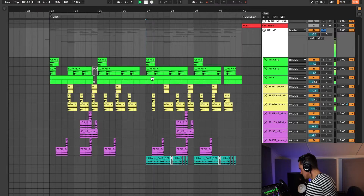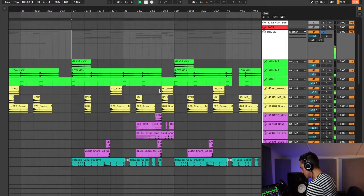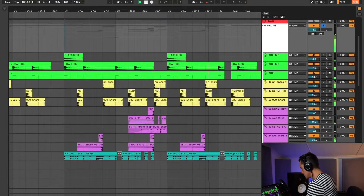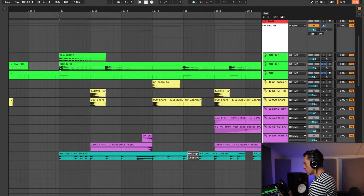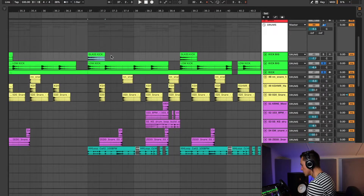So the drums that we'll be taking a look at today sound like this in solo. The first thing we'll take a look at, which is probably the most important part, is the kick. I have more than one kick, but this one that I call the glass kick is only playing every four bars.